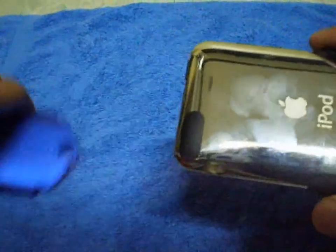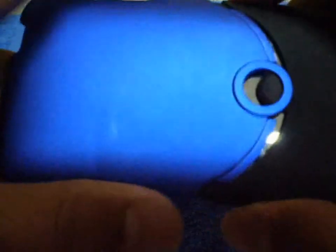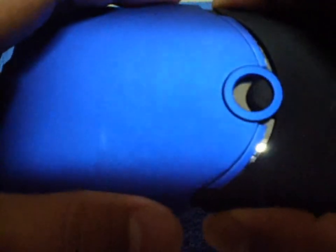Next, put the top part of the case on. You might want to push here a little bit because it's really tight — that'll give you an easier time putting it down. Just push a bit there, and that's how easy it is to put it on.